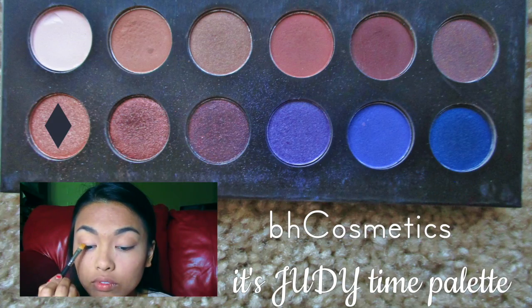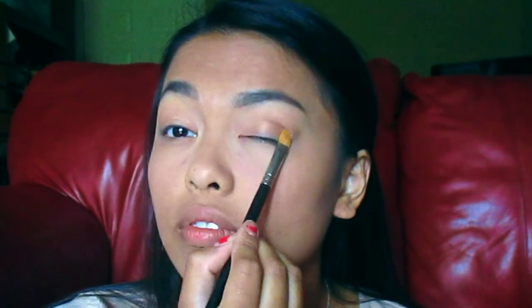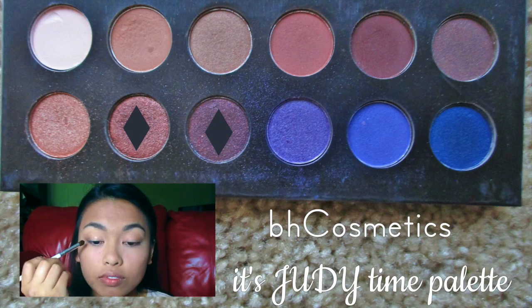Next, I'm using this shimmery tan shade from the same palette and applying it all over my lid. Then I'm mixing together the brown and the dark brown shimmery shades, putting them in my outer and inner eye and blending them into my crease.